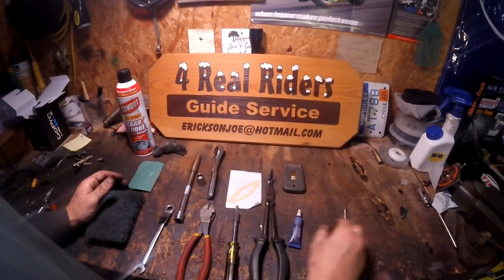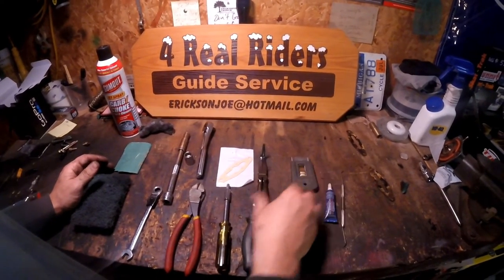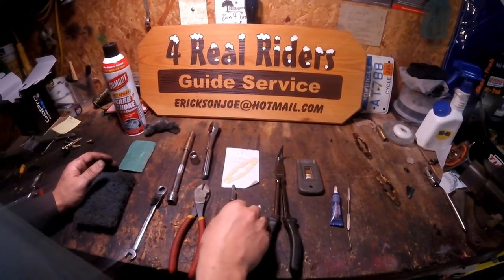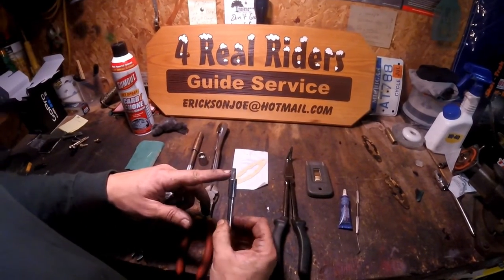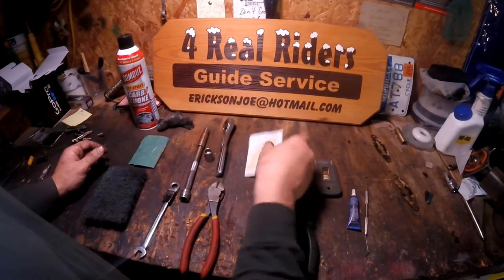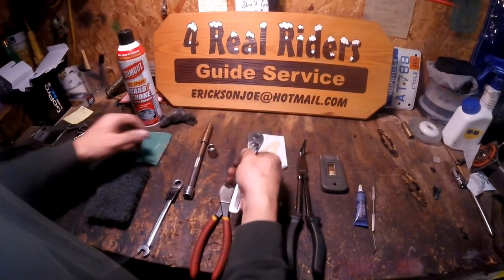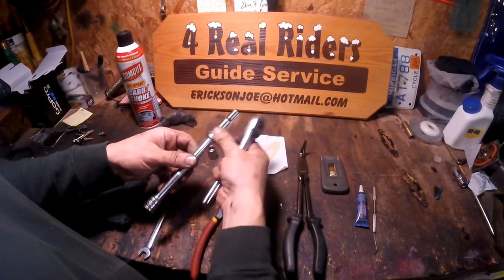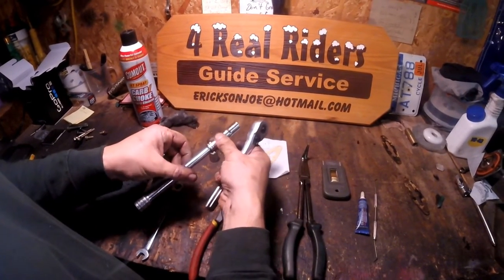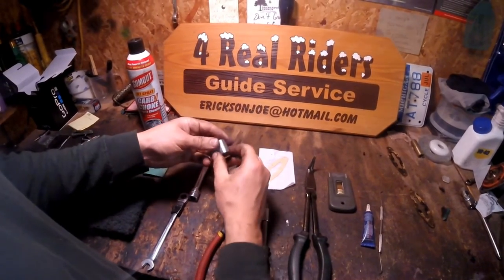I've got a pick, red Loctite, a flat razor, a pair of needle nose. It's a T40 Torx. I've got new exhaust valve gaskets for the housing. I've got my side cutters, my ratchet, an extension with a 10 millimeter.